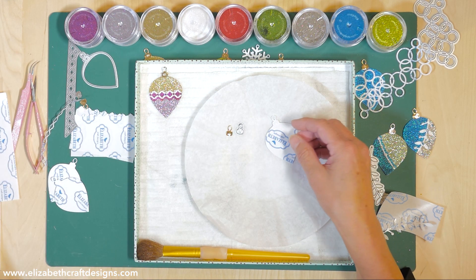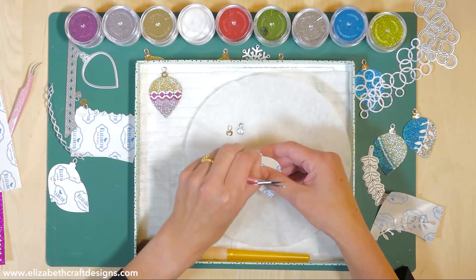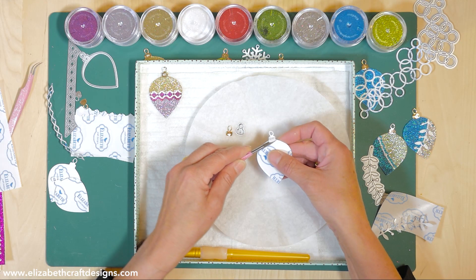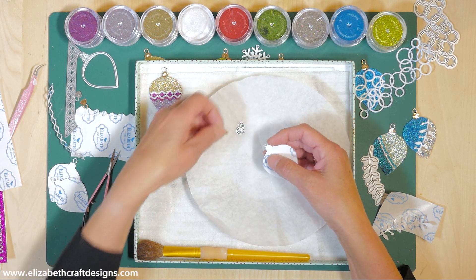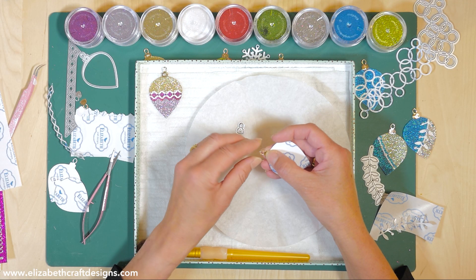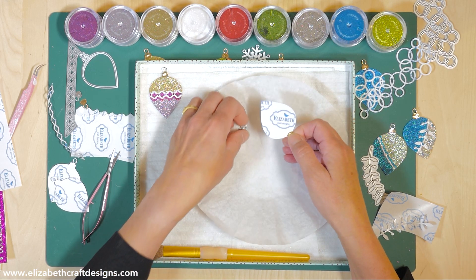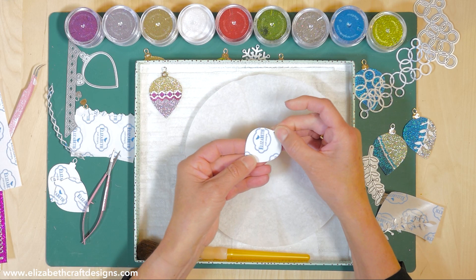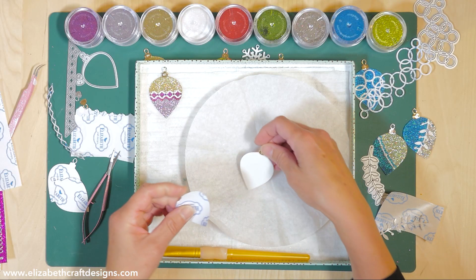I'm going to lift this part up and use my fine pointed scissors. You can clearly see a line here where the top piece will come, so I'm going to take my top piece and glue that on - just lay it on here, line it up nicely, and put it on there. That's also my handle to start working with the glitter. With this technique I put the top piece on first.